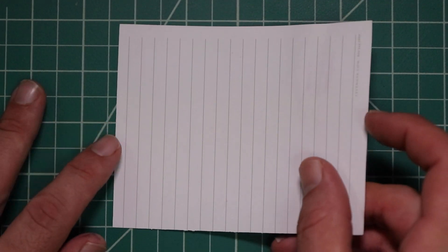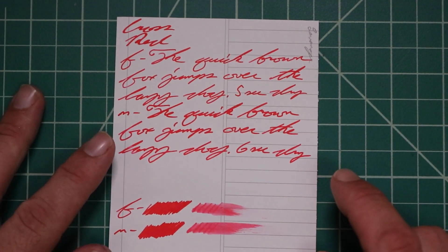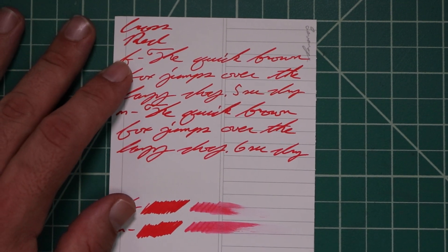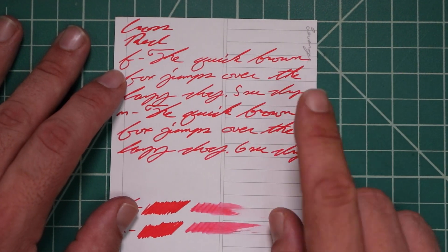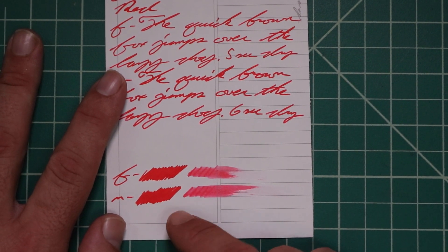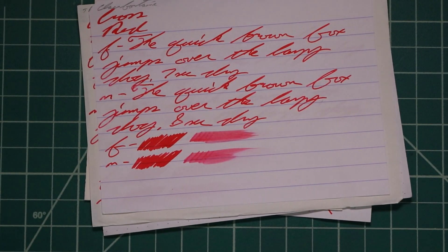And last is Levenger: no bleeding, no ghosting. The 1.1 has no feather spread, halo sheen, no shade. The extra fine is the same tone as the 1.1 with no feather spread, halo sheen, no shade. Five seconds to dry. The medium is the same tone as the extra fine and the stub with no feather spread, halo sheen, or shade. Six seconds to dry. The scrubby for both shows no color variation — we didn't expect it and we didn't get it. And that is the end of the writing samples.